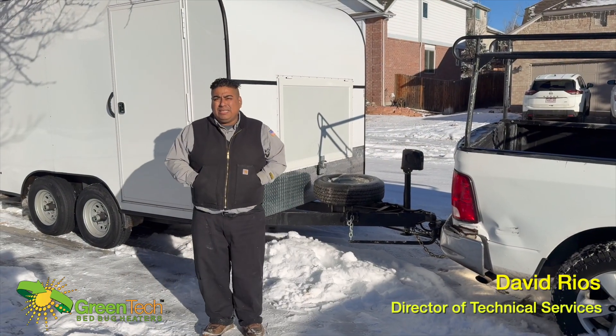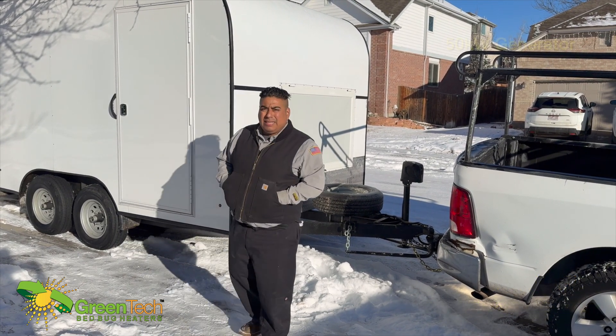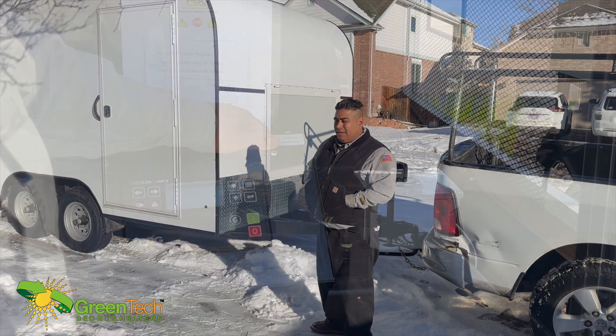Hello, this is David Rios with Green Tech Heat Solutions. Today we're going to do a demonstration on the E-Pro 1400 trailer package. This has a 50KW generator in it with 300 to 1400, and here are some of the upgrades we've done to the trailer.